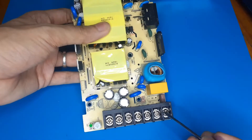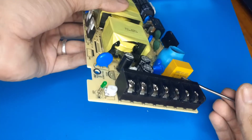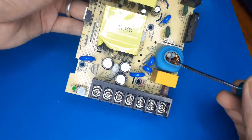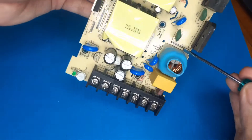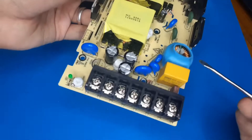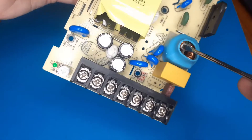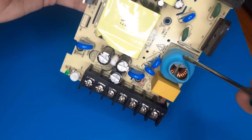Looking at the main PCB: these three are your inputs. The live goes through a 6.3 amp slow-blow fuse, then there's a class X2 cap at 820 nanofarads from a brand called WMEC. There's also a common mode choke which has been mounted on its own fiberglass board, which is quite nice - it's a thing of its own. There's also an isolating piece made of fiberglass material, gunked right in the middle so that it doesn't arc.